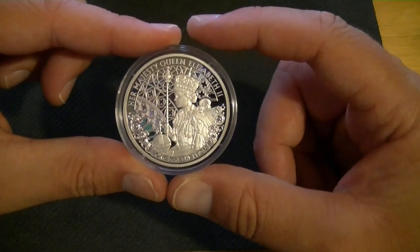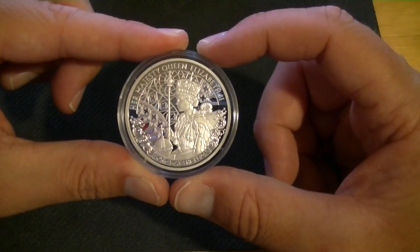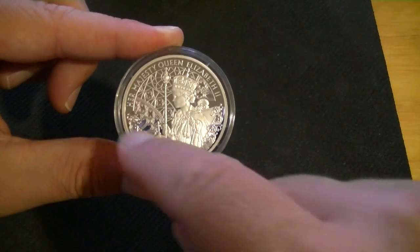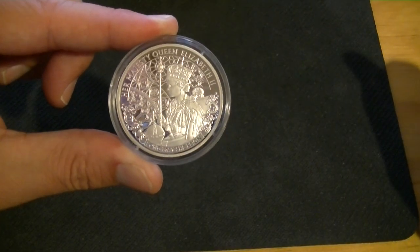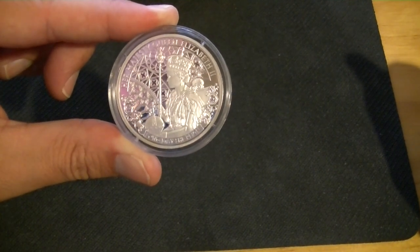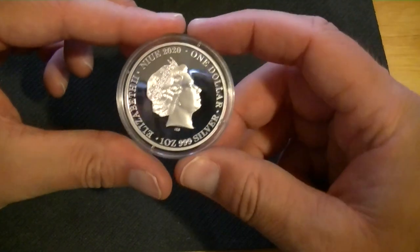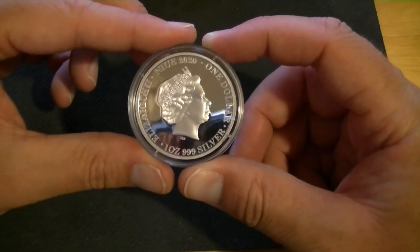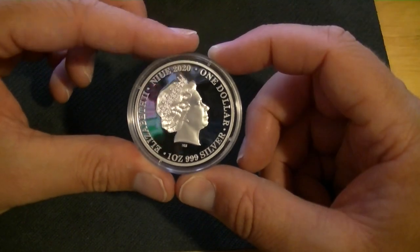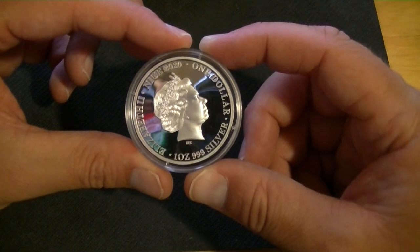Maybe I should stop collecting those — there are plenty of other ones. But this one specifically I did enjoy. We have 'Long may she reign' at the bottom and 'Her Majesty Queen Elizabeth the Second' at the top. That's really all for text, which is pretty nice. And then the reverse: 2020, Elizabeth, one dollar, one ounce, 99.9% silver. This side is really not that interesting.